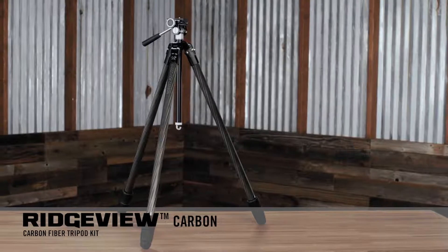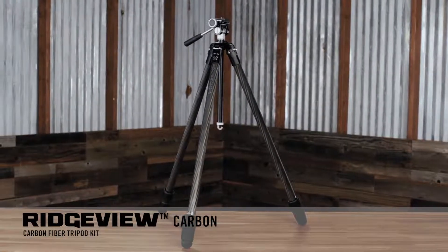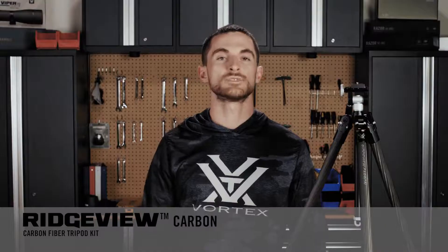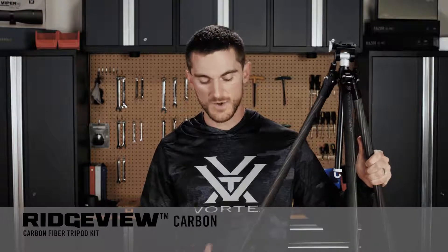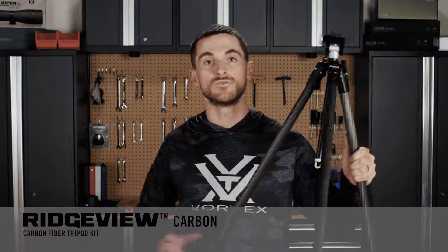Now for the Ridgeview Carbon, which has a lot of the same features as the Summit Carbon 2 but is much taller — in fact this is the tallest tripod in our entire lineup. Rather than having the four leg sections of the Summit Carbon 2 for maximum packability, this tripod is designed to be as tall as possible. It has three leg sections, which means it takes up a bit more space in your pack, but those sections extend to a very tall height.